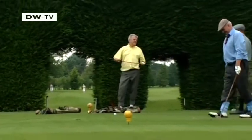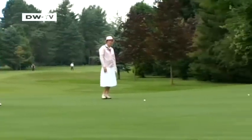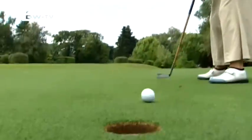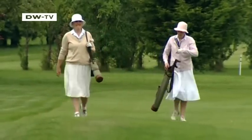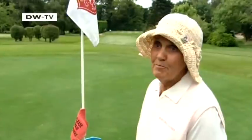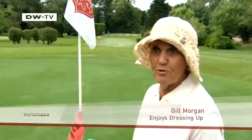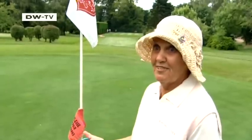Men and women playing together in a tournament? That just wasn't done in the good old days. But at the Schotten Hickory Challenge, they're willing to bend the rules a bit. As long as the women wear a hat and a long skirt, they're welcome. I love being dressed in a different way — it just feels so feminine when we're normally wearing shorts and trousers.